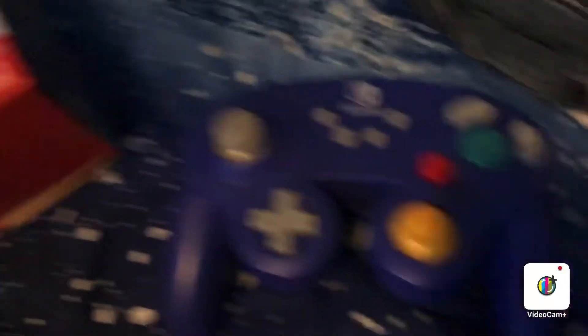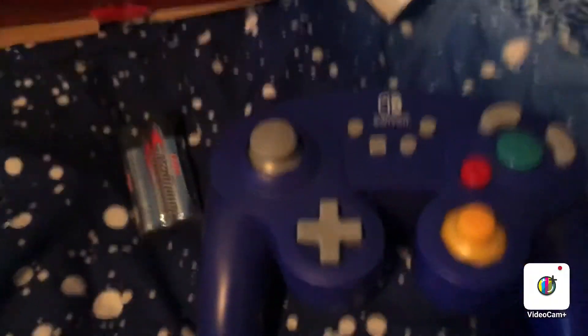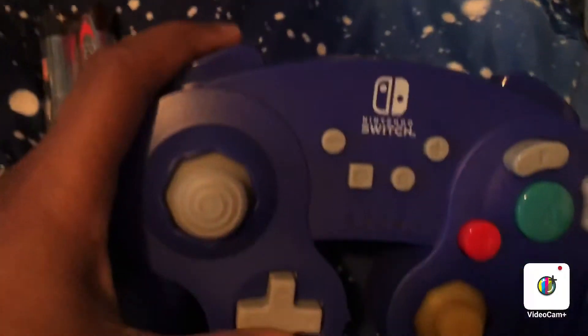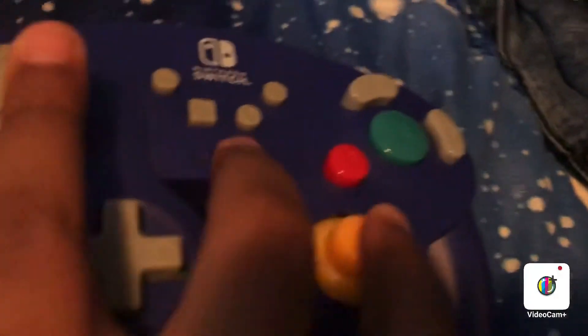Is that really true? Because Super Smash Bros. Ultimate is the latest Smash Bros. game. The GameCube controller — you know, it doesn't look that bad compared to the original GameCube.